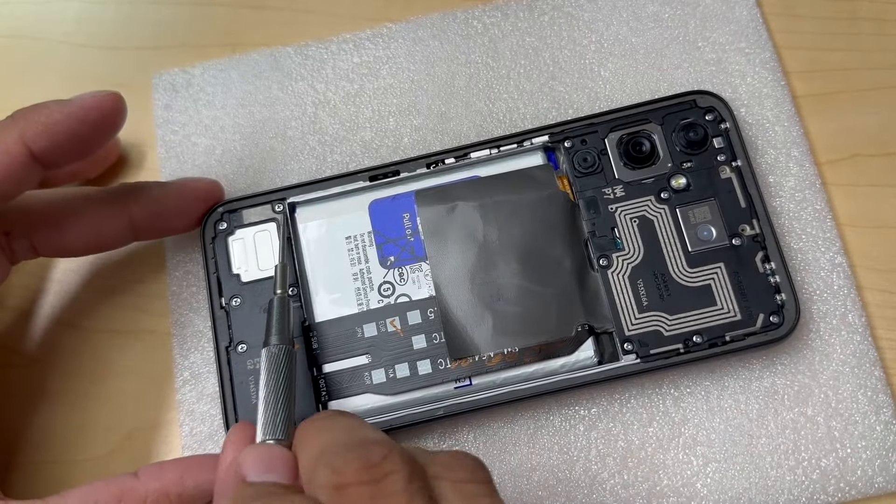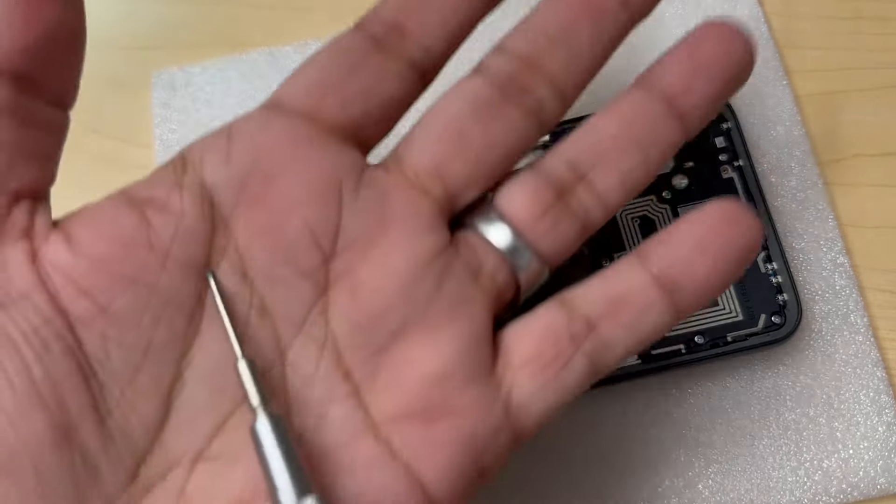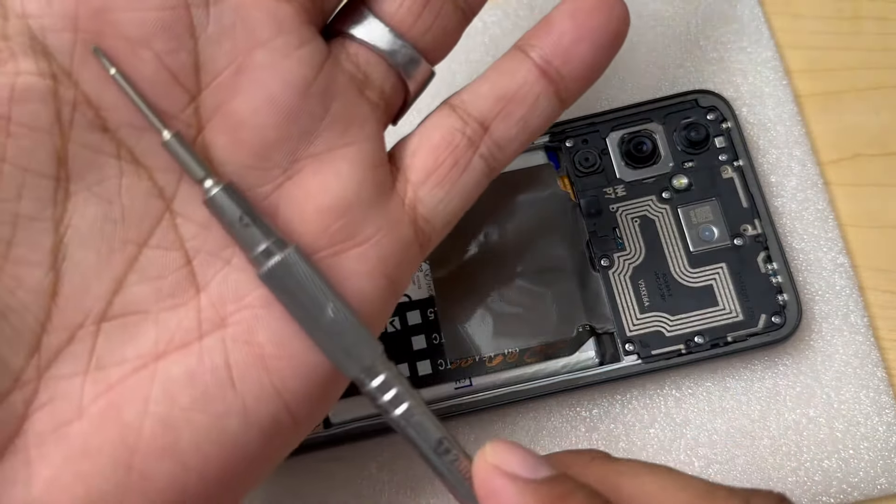We have a total of 16 screws on this one. Let's remove those — you are going to use the Phillips screwdriver for these.